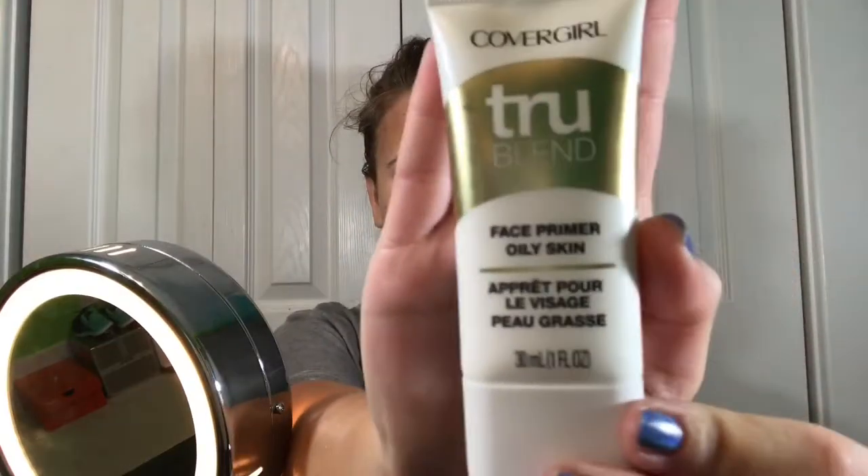I'm starting this tutorial off with no makeup. So, I'm putting my hair up to keep it out of my face while I do the look. Next, I'm priming my entire face.